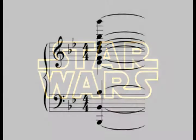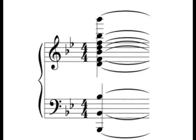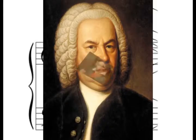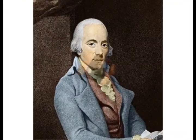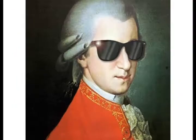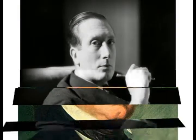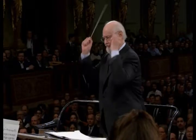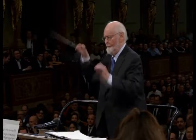Now, essentially, that is just a B-flat major chord, but you can find a B-flat major chord in works by so many other composers like Bach, Beethoven, Clementi, Haydn, Lipinski, Mendelssohn, Mozart, Schumann, and the relatively contemporary William Walton. But how come none of those chords sound like John Williams' Star Wars chord? Well, let's take a look.